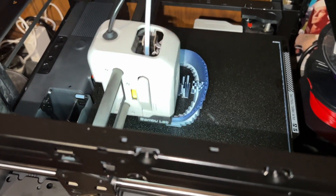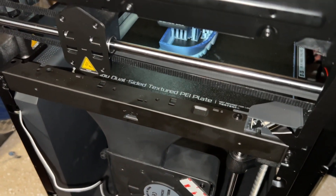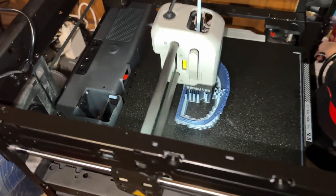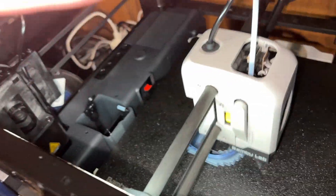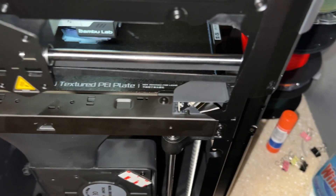Now printing a face planner. Normally it takes about 24 hours, but it's going to print in a little over an hour. I have the LED light installed, the external fan, and the camera is right there.